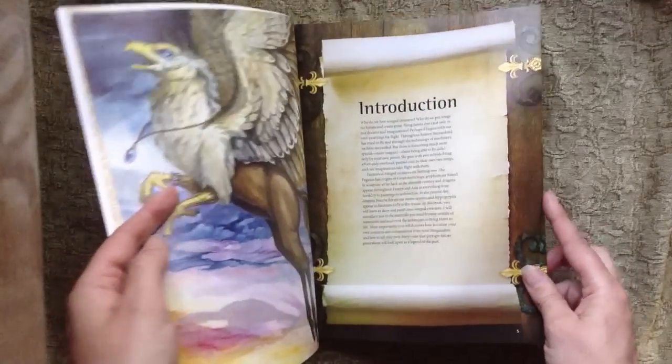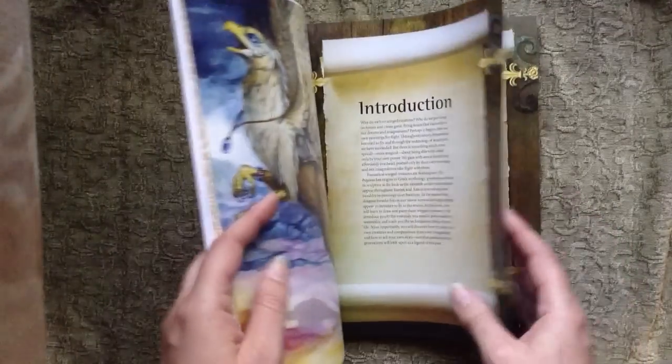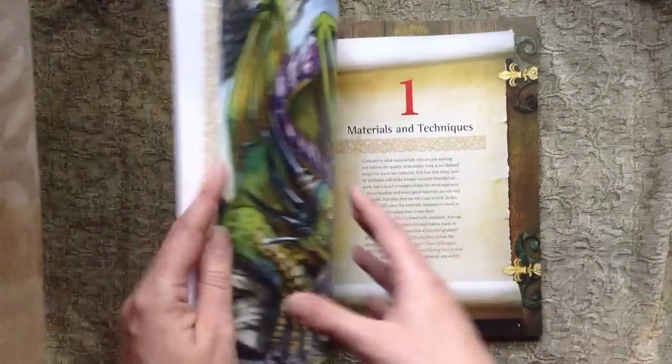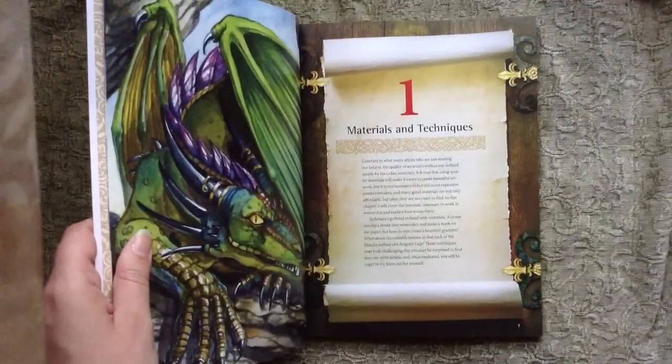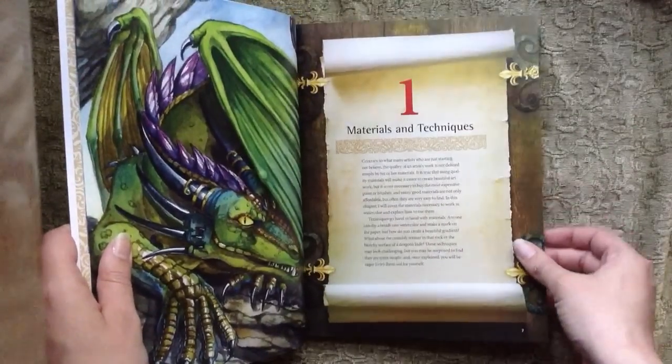Introduction: why do we love winged creatures? If you're going to buy this book, obviously that's a question you've probably answered for yourself, but here's a little bit of information about why I think we love winged creatures, kind of as a society.